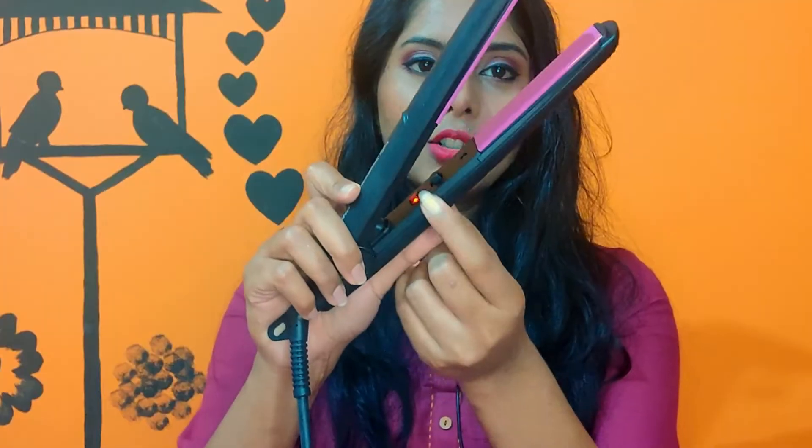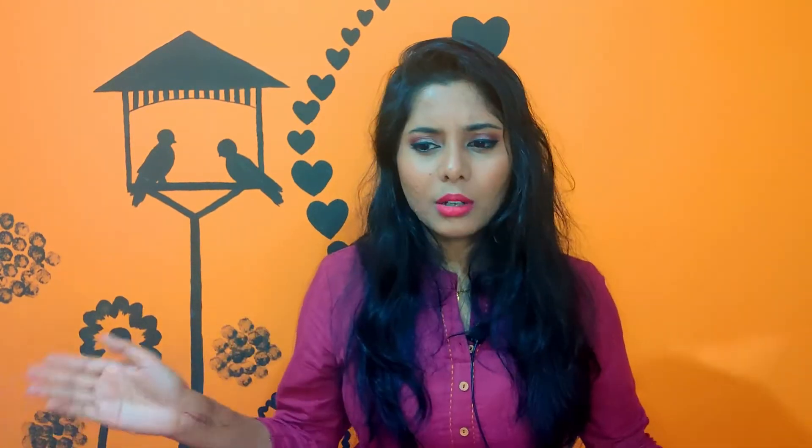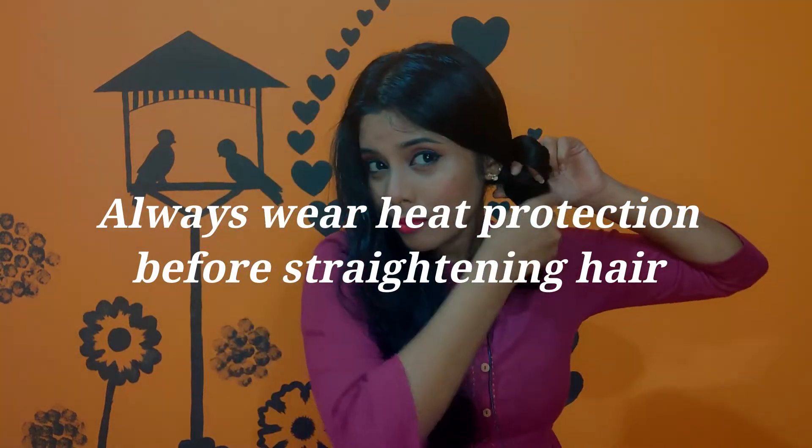I'll give you some more tips as we go through. Let me walk you through the process. While the straightener is heating up, I'm going to first part my hair into two from the center. You'll need to detangle your hair as well. After detangling and partitioning, I sprayed the heat protectant — though my camera stopped recording as usual — so don't forget to do your heat protection first.